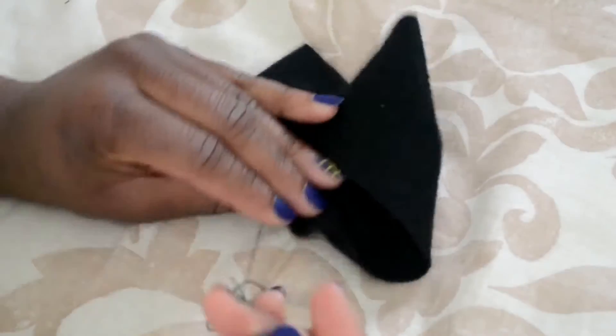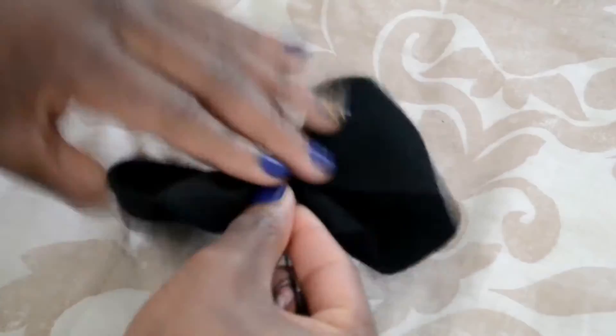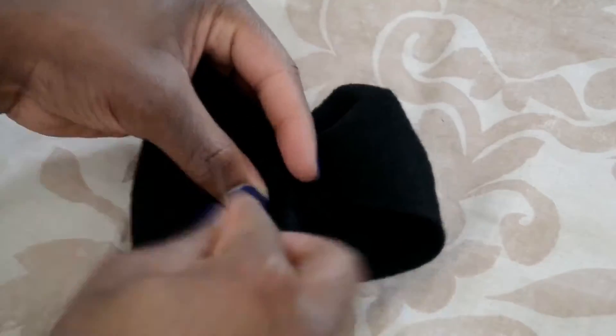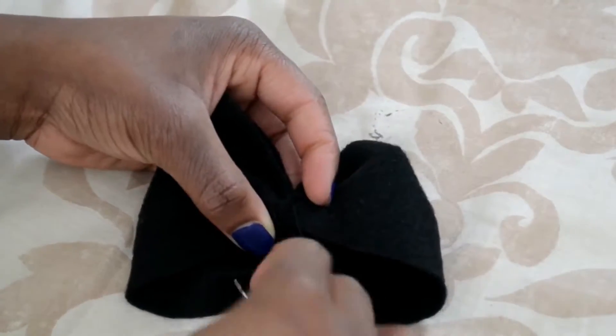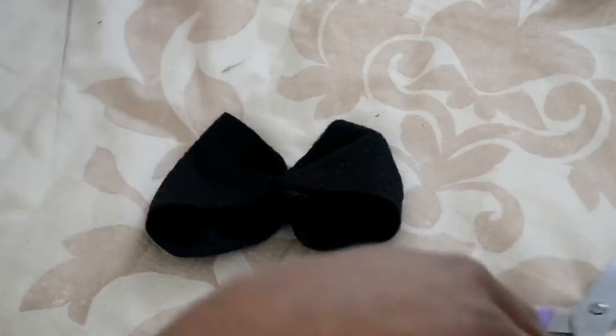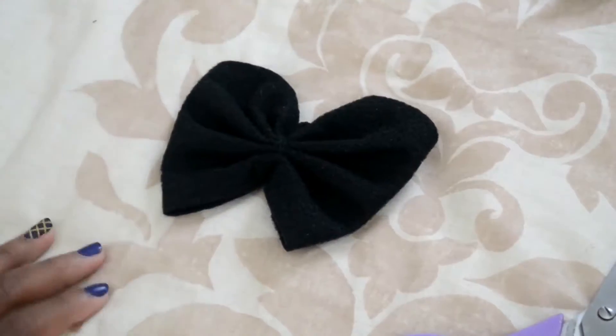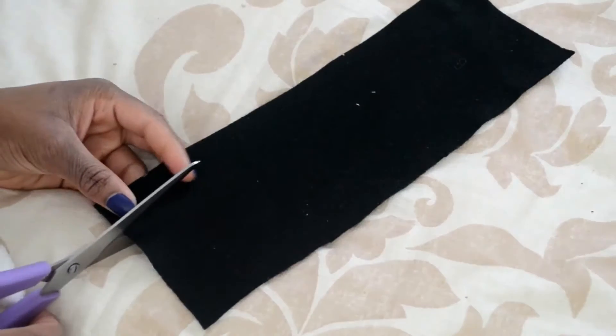Once you're done with that, you're just going to pull on the thread and you already have your bow formed — we're like halfway done already. Then you're just going to tack it in place using whatever method you want: you can run the thread around it or just stitch it in multiple places, then cut off the excess thread. That is your bow all formed.